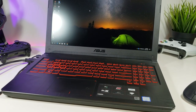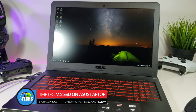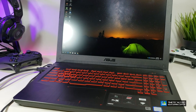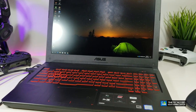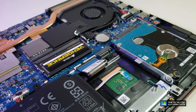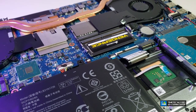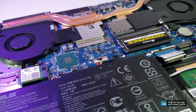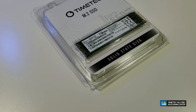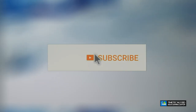Thank you for visiting our channel. Today I'm going to show you how you can upgrade your internal storage for your laptop to make it a lot faster. This is my go-to laptop — it's an ASUS gaming laptop with 16GB RAM and one terabyte internal storage. The problem is the internal storage is a regular hard drive running at 2.5-inch 7200 RPM, so I want to make it faster using an M.2 SSD.